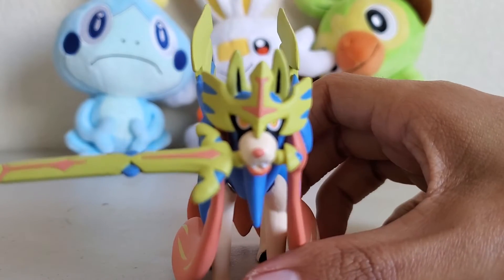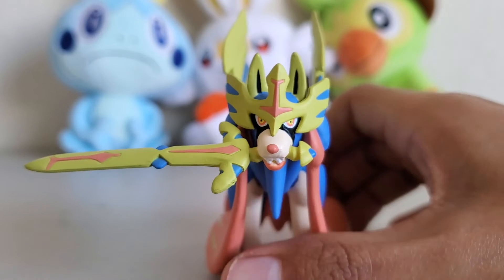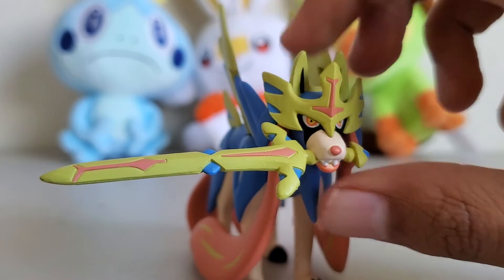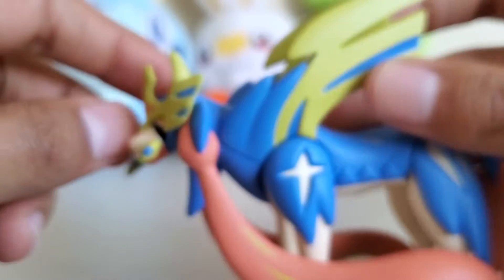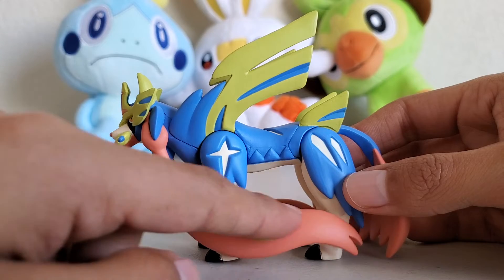The sword in its mouth is killer — this thing's gonna chop your head off with that sword. The detailing is just incredible: the detailing in the sword, the detailing in the face and the mouth, and its eyes are just fantastic.